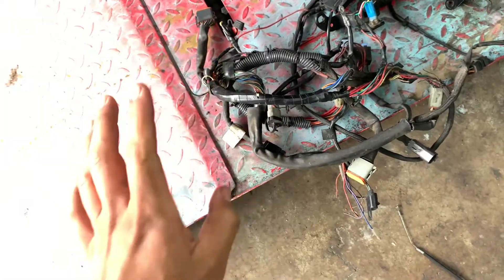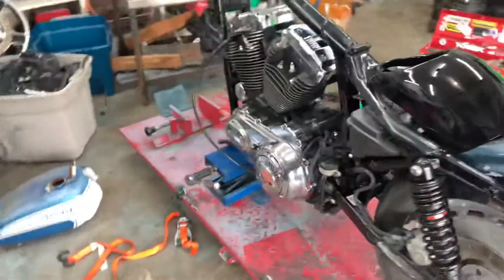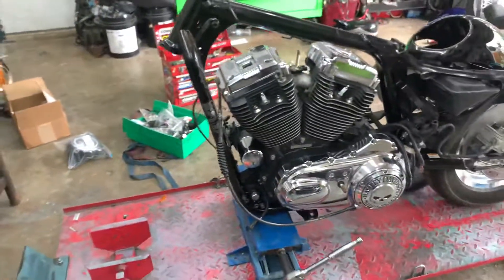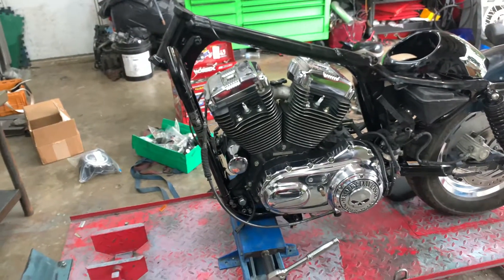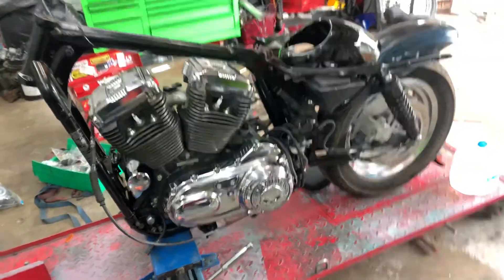I have to completely redo this wiring harness, clean it up and make it look pretty, because the last thing you want to see is a disgusting wiring harness hanging everywhere. I'm gonna try to figure out what kind of wrap I can put on the harness so it looks clean.